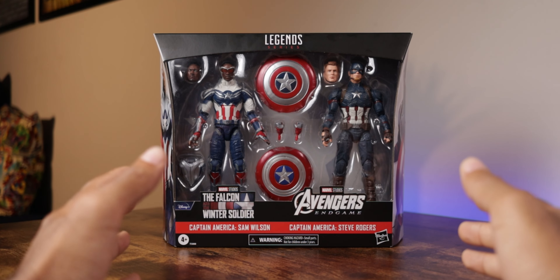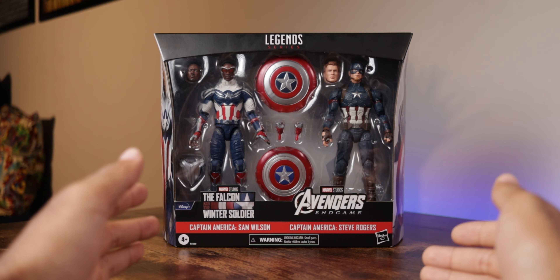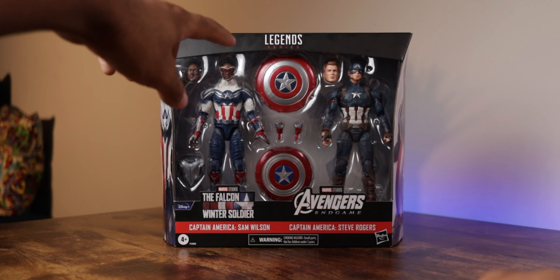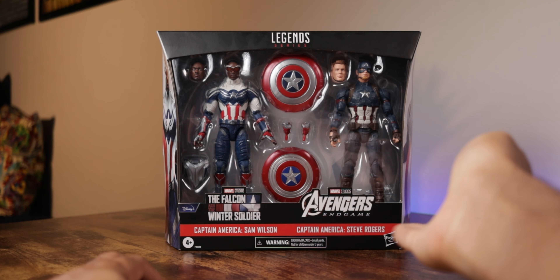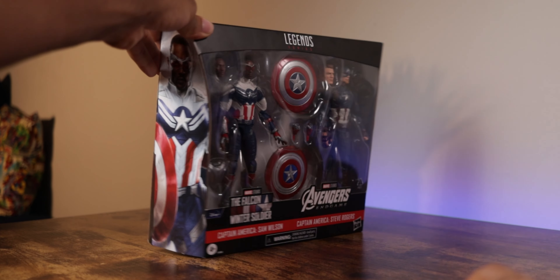Here we are with the Marvel Legends Captain America 2-pack featuring Sam Wilson and Steve Rogers, and I'm really looking forward to getting these two out of the packaging. Starting with the packaging, we can see all the details — the Legends series logo at the top, the Captain America shield emblem, the Falcon and the Winter Soldier logo with Disney Plus branding and the text 'Captain America Sam Wilson,' and on the right side, the Avengers Endgame logo with 'Captain America Steve Rogers.' There's also the Hasbro logo with warnings and age recommendations.